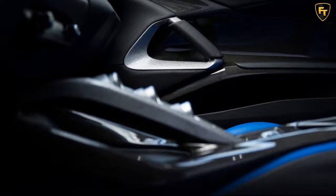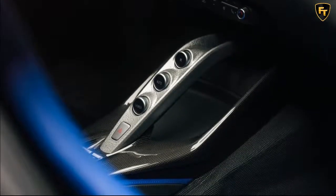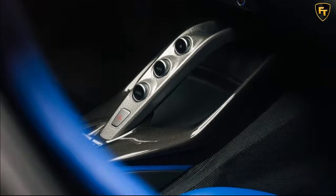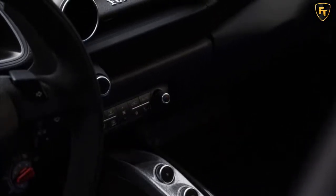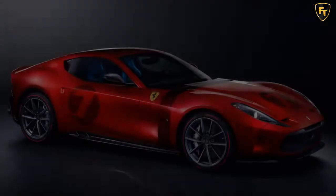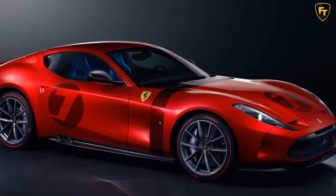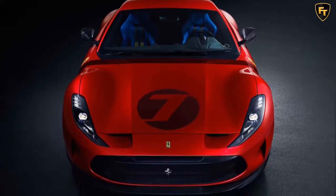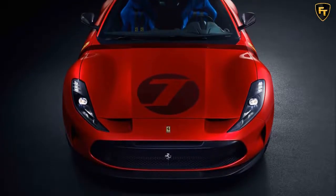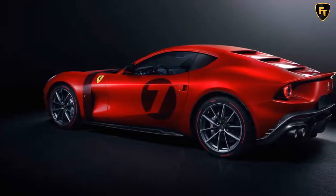Since Ferrari's latest one-off is based on the 812 Superfast, power is provided by a potent 6.5-liter V12, though Ferrari hasn't said if the Amaligata received any powertrain upgrades. In the 812 Superfast, this setup produces 789 horsepower and 530 pound-feet of torque, enabling the V12-powered front-engine supercar to sprint from 0 to 62 miles per hour in 2.9 seconds and top out at 211 miles per hour. We'll probably never know how much the client paid for this one-off prancing horse, but the 812 Superfast it's based on starts at $335,000.